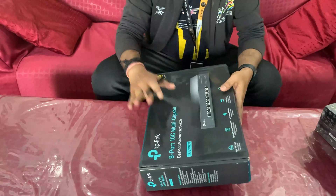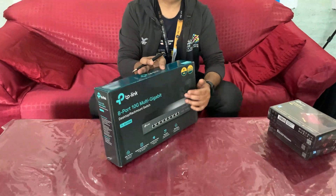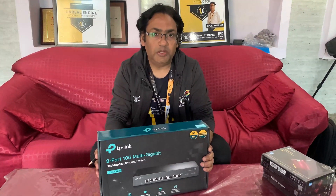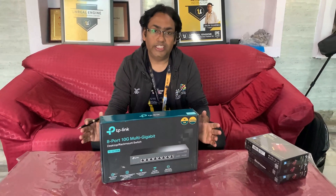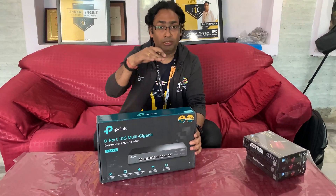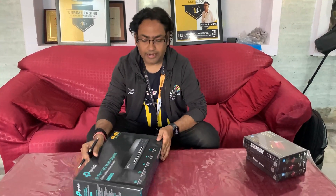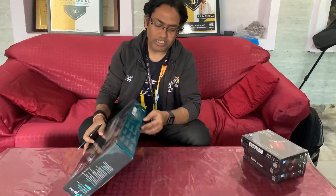One more thing to mention: this is TP-Link version 1 (V1). On the website you may also see V2, but don't be confused — as I checked with the dealer, V2 has no changes on the hardware side. The only changes are on the software side and the outside packaging. In India you will mostly find version 1, and that's fine.